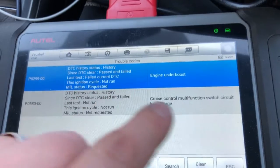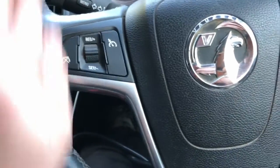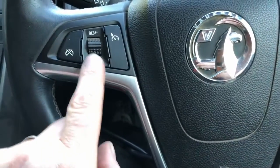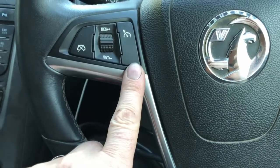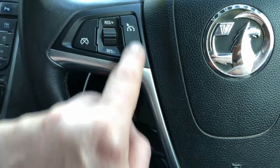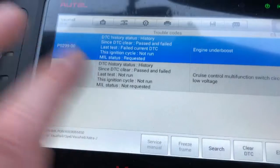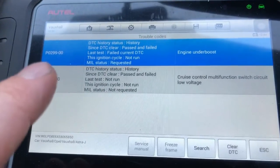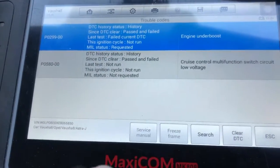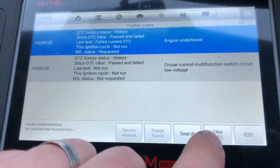Yeah — cruise control mode function switch circuit low voltage. I've replaced the steering wheel with a leather steering wheel because the original was quite worn out, and the original had two buttons on it whereas this one has only got one, so obviously it's registering an issue with that. Anyway, not worried about that. So we've got engine under-boost — this is what we keep getting — P0299. That's the code we keep getting, so we'll clear the codes.